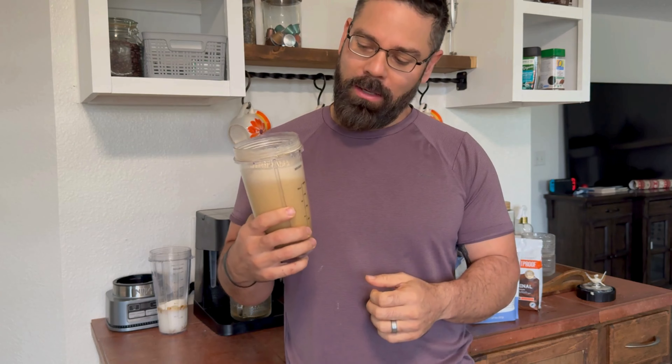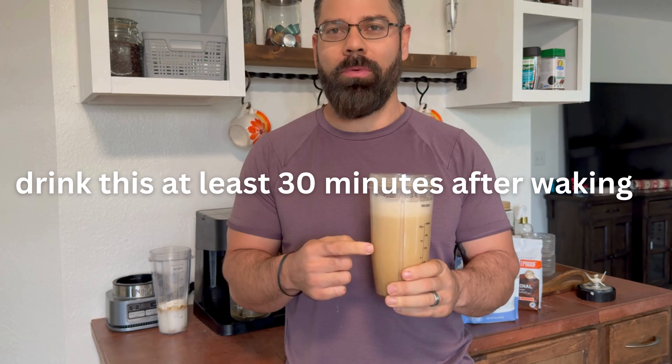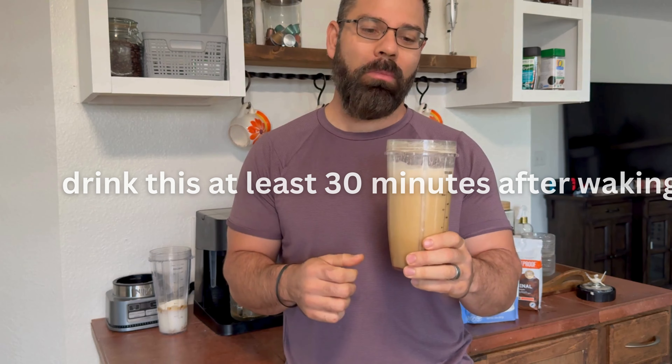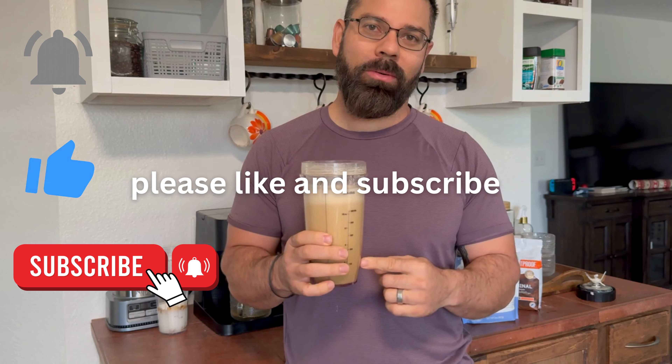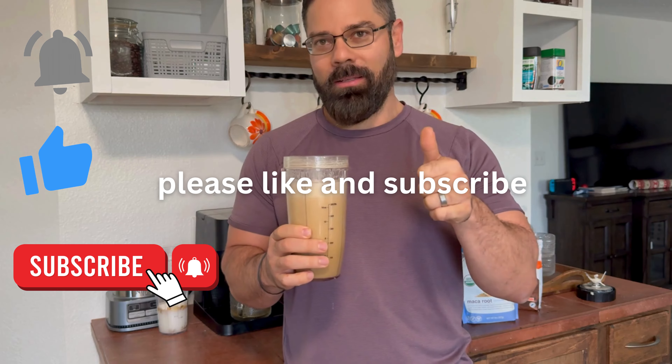All right, thank you guys for watching. Hope you guys enjoyed the high-protein, very nutritious, delicious coffee. Make sure you drink this in the morning, probably about 30 minutes after you wake up, so you can stop the catabolism of your muscle and get your morning pick-me-up. Thank you guys for watching. God bless you. See you soon.